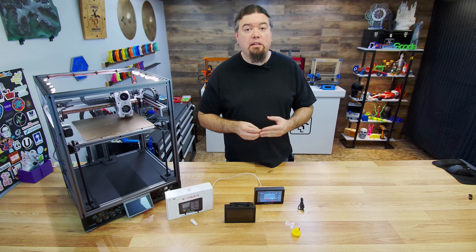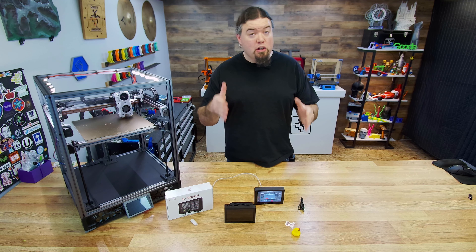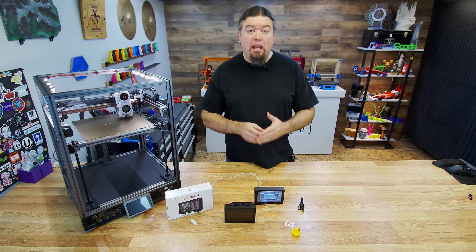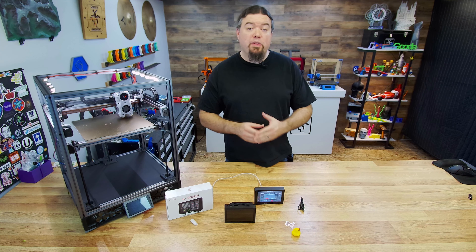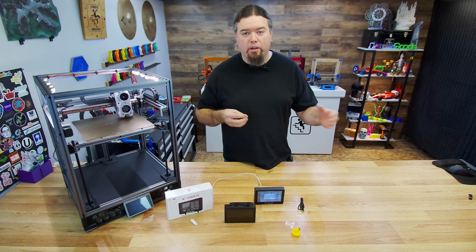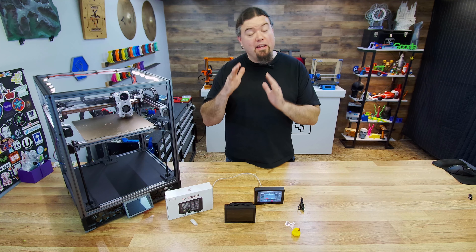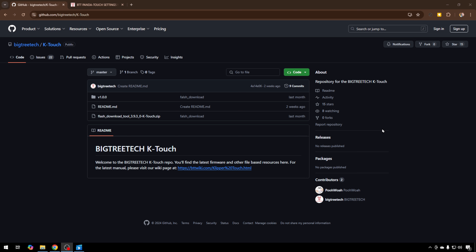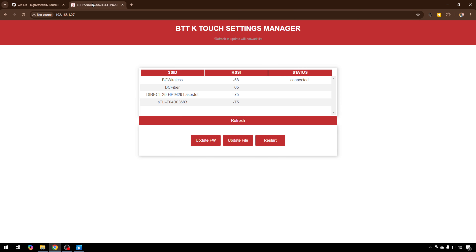Since we're making a video about this screen controlling a 3D printer, we should probably prove that it does that. Let's jump into Axes and Temp and do a home. The printer's moving — it's doing its job. Just for fun, let's go ahead and do the leveling button. It's now building a bed mesh for the printer. So that's what that button does. Given the screen's simplicity, you don't have a console or access to any of the macros — this is all you get. But we can control the printer.